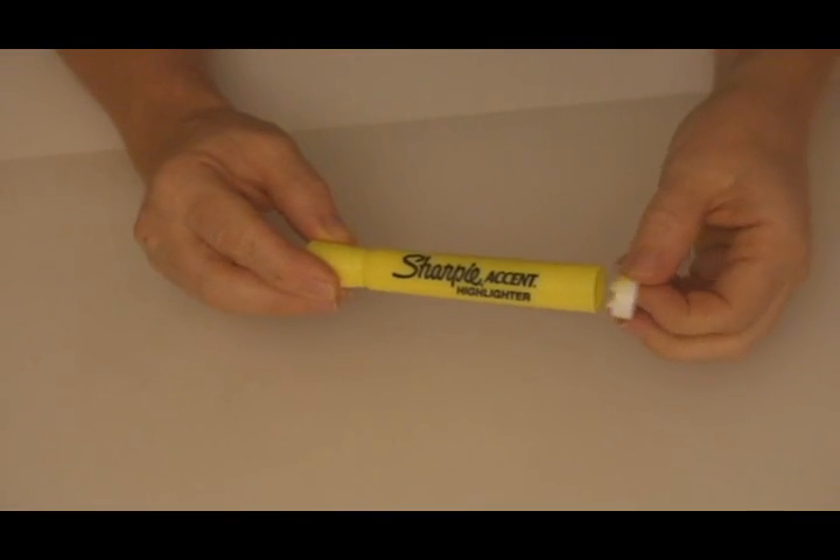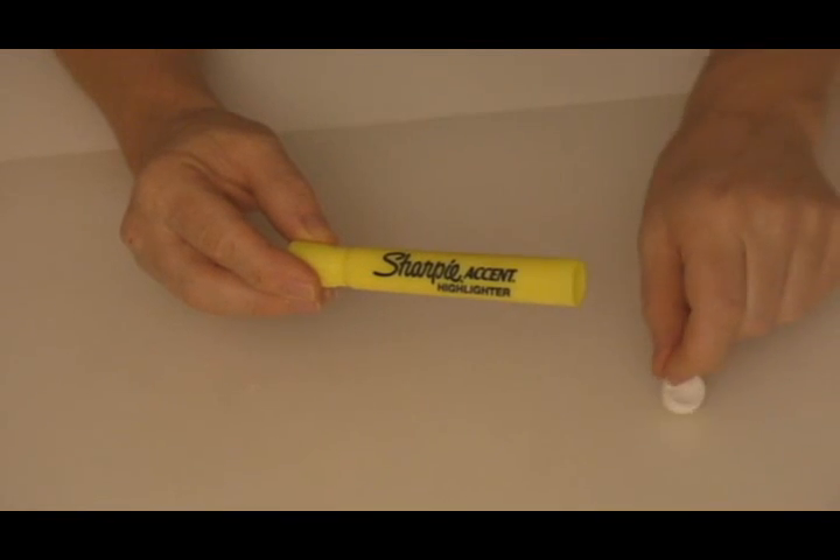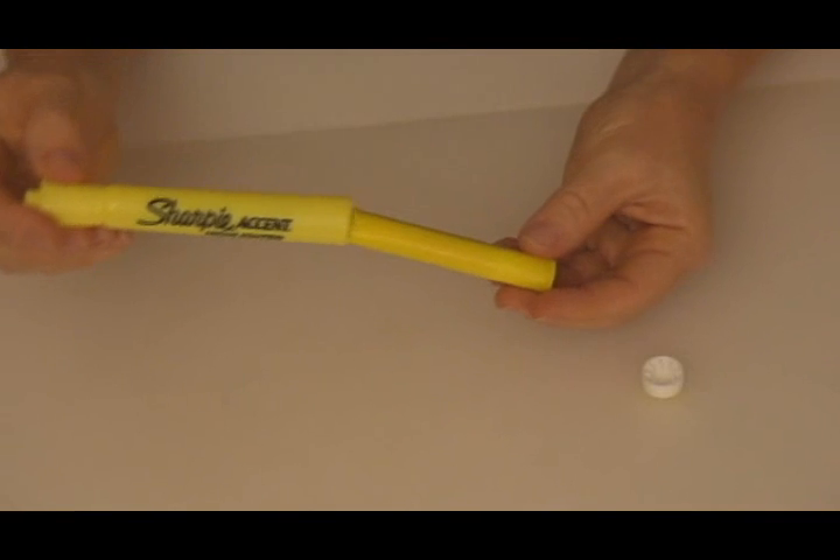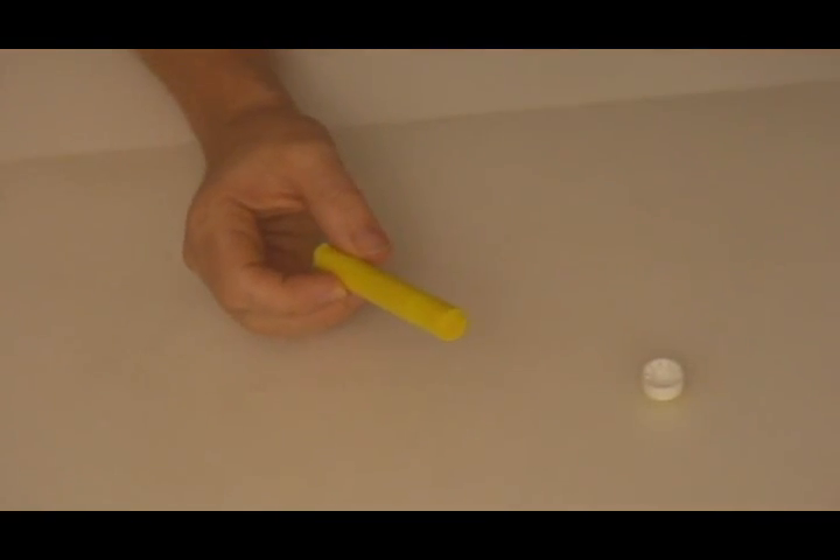Your first step is to remove the end of a highlighter pen. You can use scissors or a pair of pliers. Tip the pen over until the felt comes out. This felt has been soaked in a dye that fluoresces underneath the UV light.